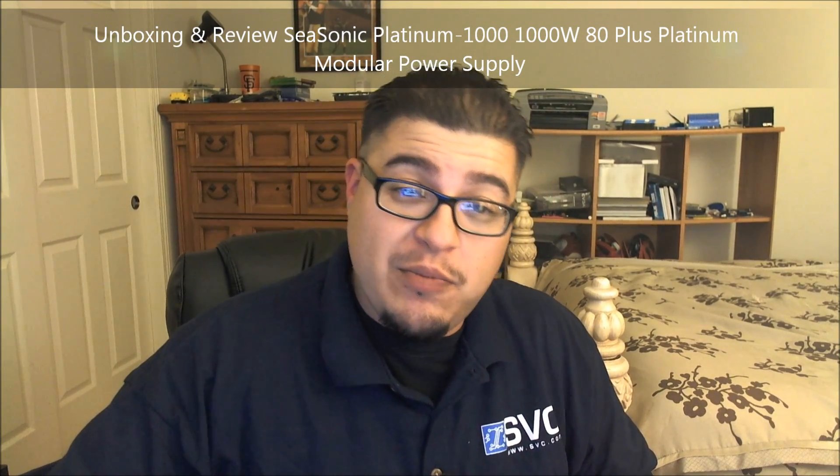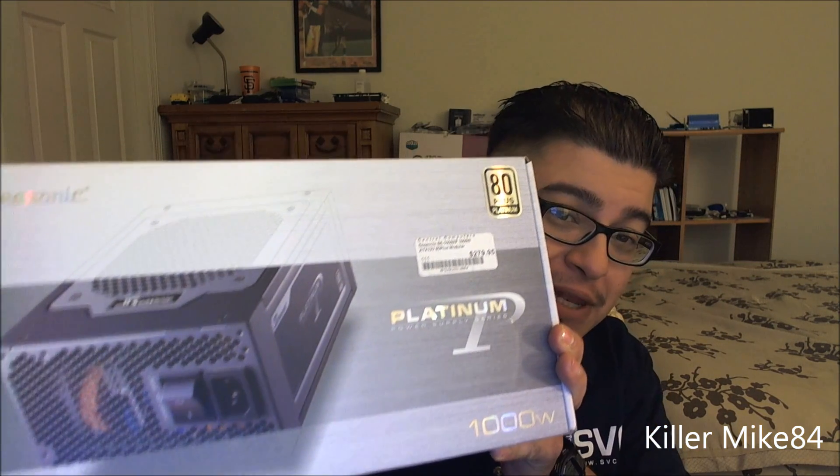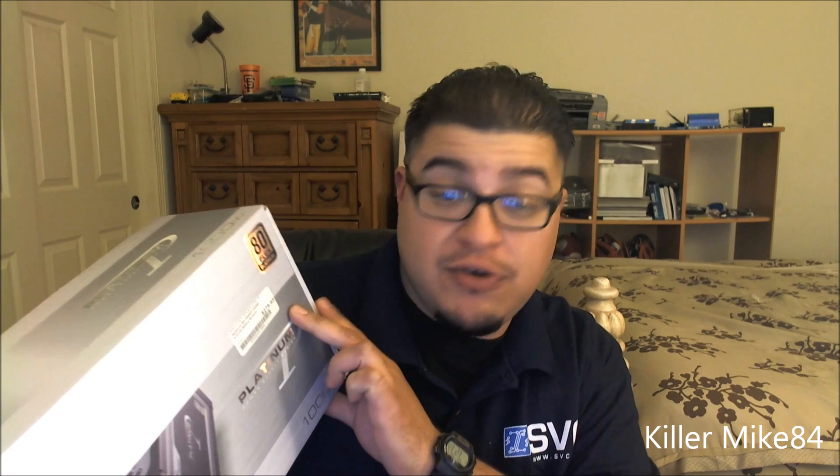Alright guys, this is Killmike84 here back again. We're going to do a leather unboxing and review. This thing is a little bit heavy. This is a Seasonic Platinum 1 Pro Series, 80 Plus Platinum. This is like top of the line certified. It's actually the Seasonic SS-1000 XP-1000 80 Plus Modular.